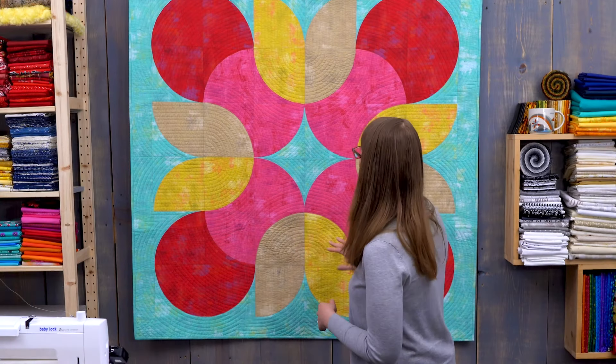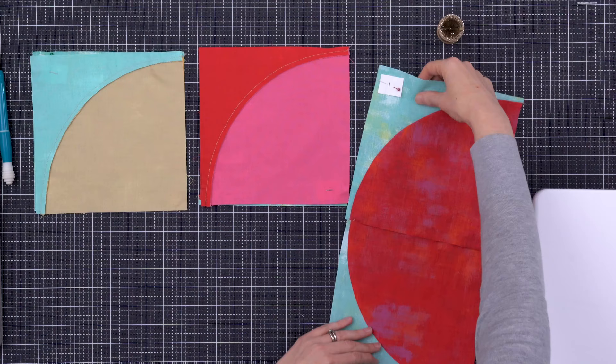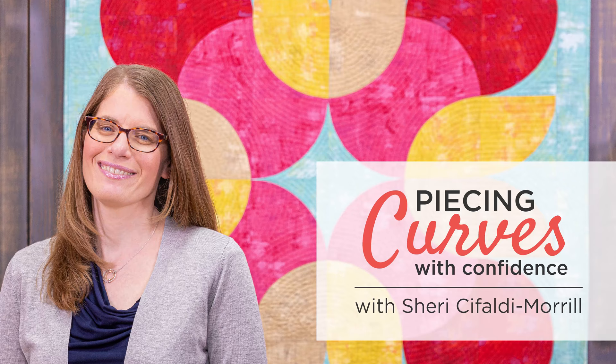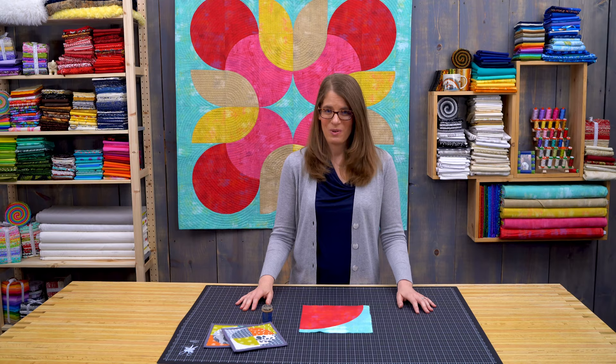Embrace the learning curve. You can piece curves with confidence today and show off your new skills tomorrow. In this fabulous class with Sherri Cifaldi-Moral, you'll learn easy techniques for making curve piecing simple.